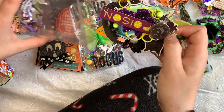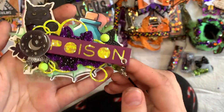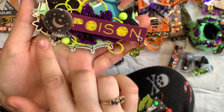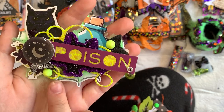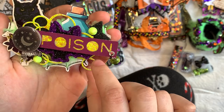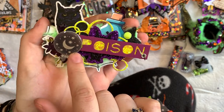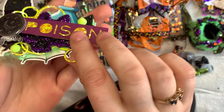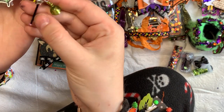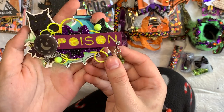This is a witchy bag topper on a spider web die cut. I have green spider webbing, an owl cut out, little potion bottle, stars, bubbles, a bat, and it says 'poison.' There's a crystal ball, little neon yellow spikes, an eyelet, a wand, and a little bead. Really cute!